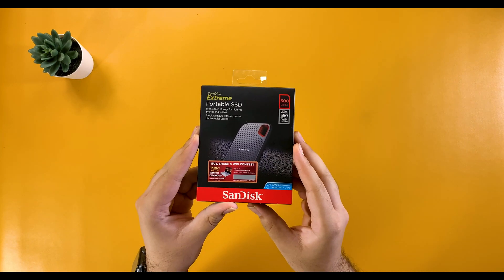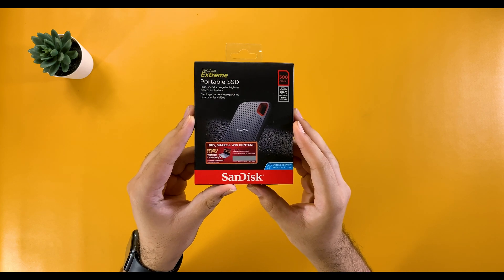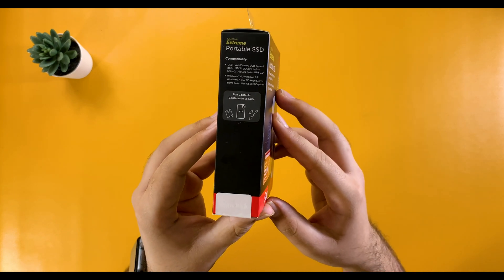Hey, in this video I'll be reviewing the SanDisk Xtreme SSD, running a quick speed test on it, and also comparing it with the Samsung T5 and T7 SSDs. So let's get right to it.